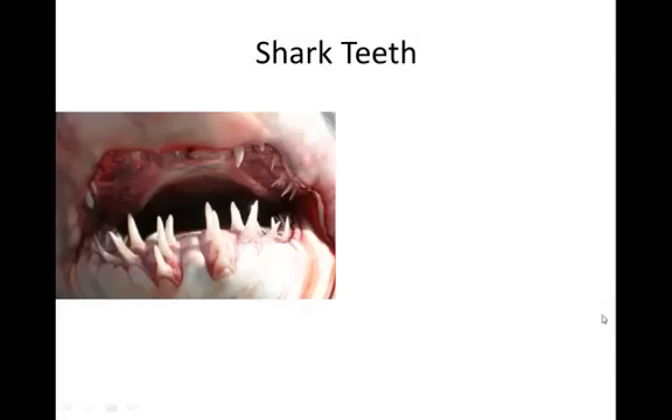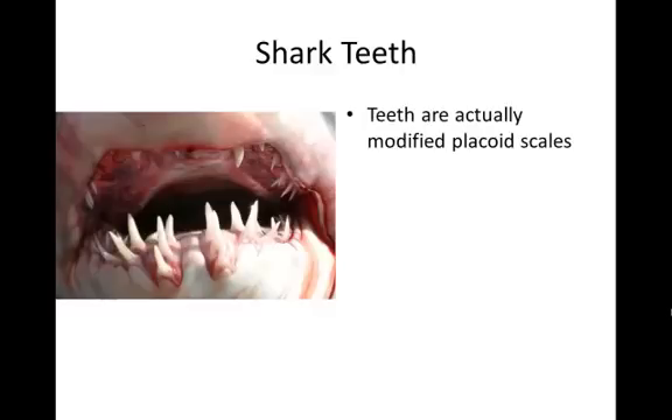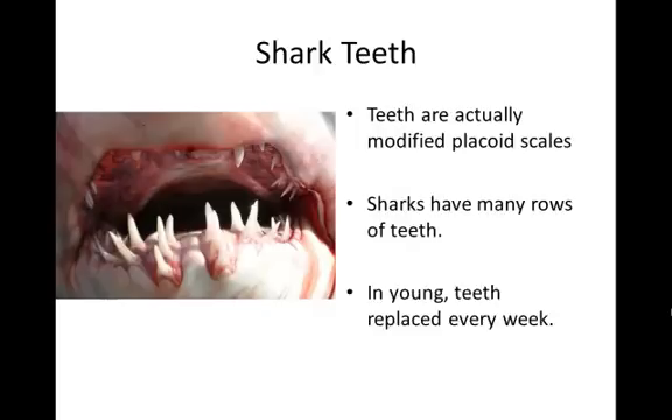One thing most people learn about sharks in grade school is that they replace their teeth. Each tooth is actually a modified scale. When they are young, they replace teeth every week; as they age, replacement takes a couple of weeks. Teeth are replaced as they fall out when biting prey or as they get worn out.